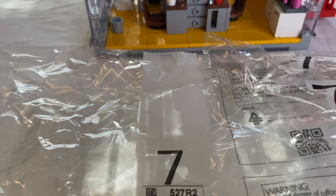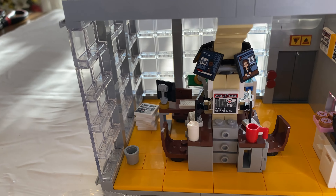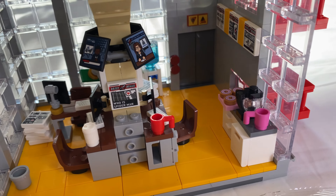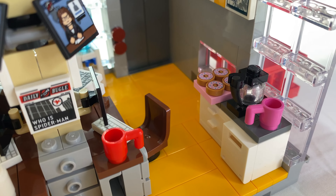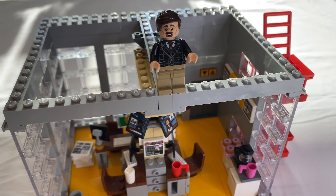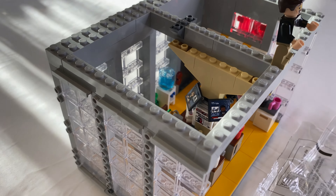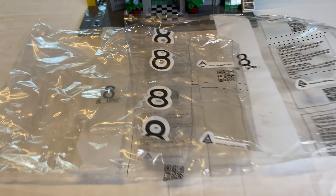Got the front here with the stickers on — you notice the Daily Bugle logo, they got some potted plants. You can look through the windows; I told you that crack would be filled in. They got a TV showing some Daily Bugle news. Spin it around and here's the back — one of the birds I was telling you about. It doesn't count as a minifig, but it's kind of cool. He's sitting on the exhaust up there.